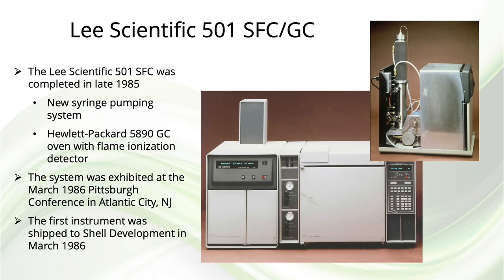The first capillary SFC instrument that Lee Scientific produced was the Series 501. This instrument had a newly developed syringe pump, but used a Hewlett-Packard 5890 gas chromatographic oven and flame ionization detector. You can see in the upper right the pumping system with its outer shell removed, with the syringe pump easily visible. This was based on a similar design as the Varian 8500 syringe pump. This system was introduced at PitCon in 1986, and the first instrument was shipped to Shell Development later that month.